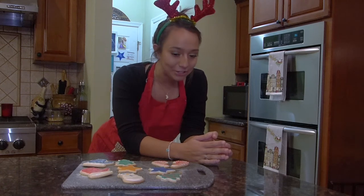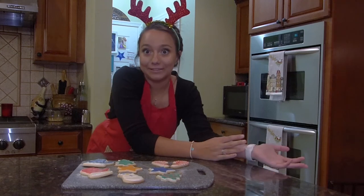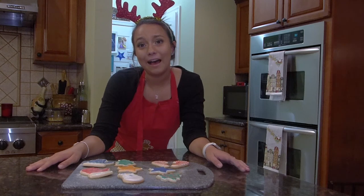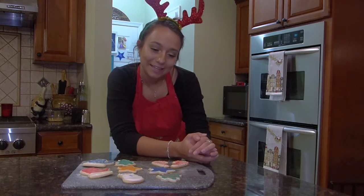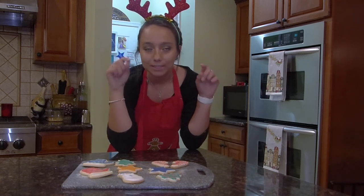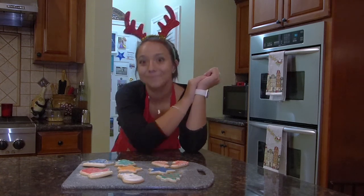So if you end up making these cookies, let me know and take pictures, take video, document it all because I want to know how you guys do it. I'm very happy with how these turned out regardless. I really hope that you have a great, merry, happy, jolly Christmas season. Stay tuned for our next few episodes of me just baking and getting into the Christmas spirit. Please tag me on all of my social medias — all the information is down below — and let me know what you think. I will see you next time. Bye!